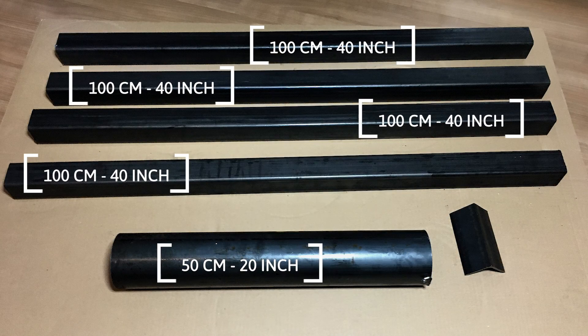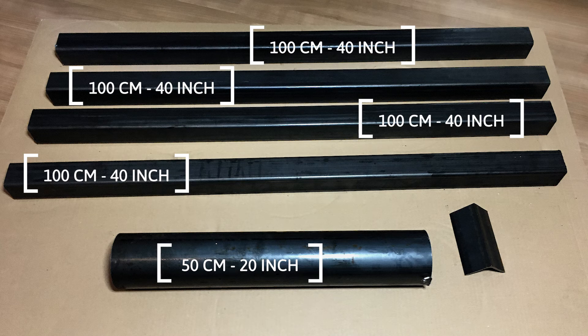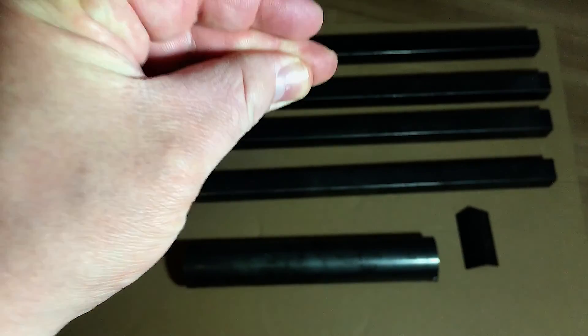These are measurements of the material used. Job done.